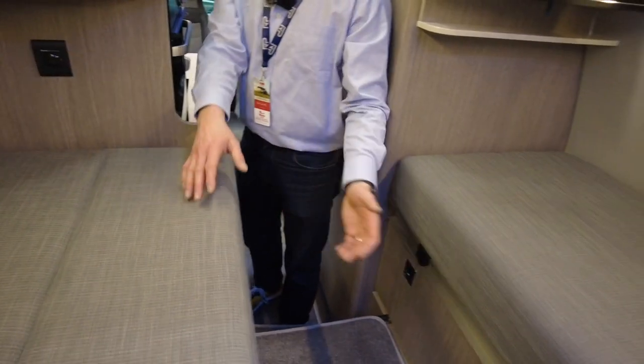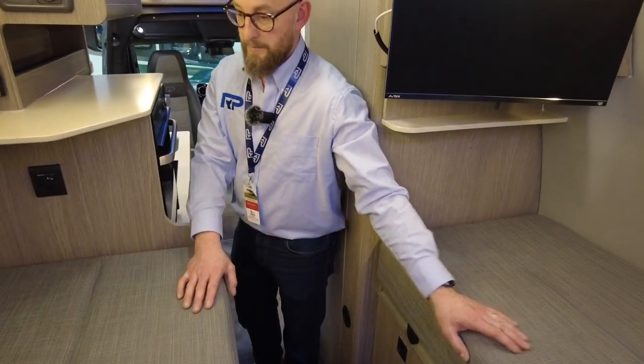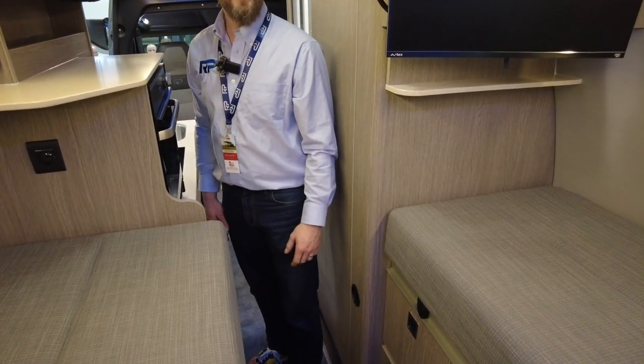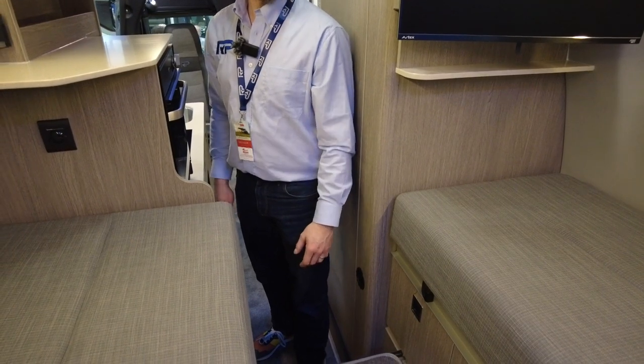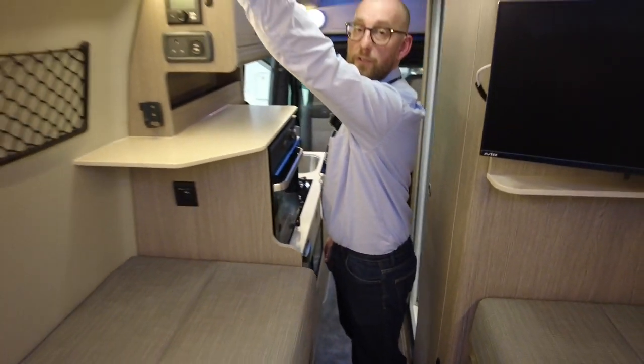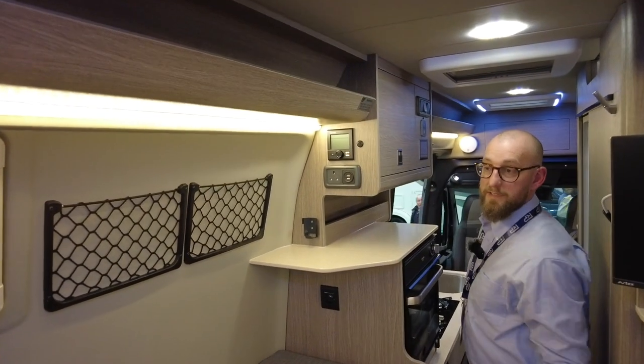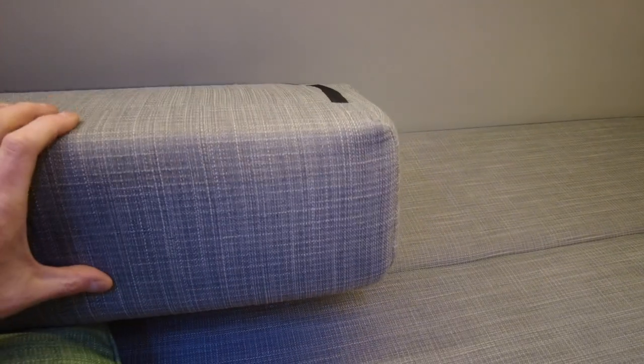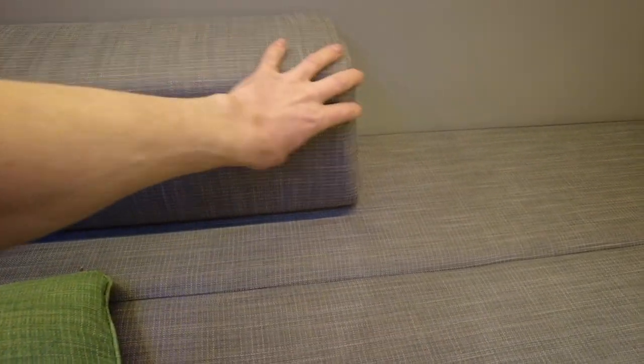This is one single cushion with a centre line down the middle. You can butterfly them up and access the garage as well. It's 2.1 metres on one side and 1.9 on the other, so a good size bed - 1.7 metres wide. There's lots of storage up top for soft things, coats and jumpers, and these are available as empty carcasses so you can put your bedding inside.